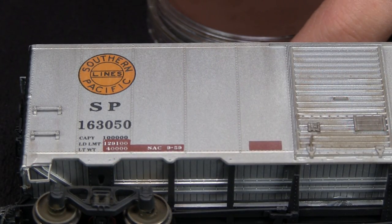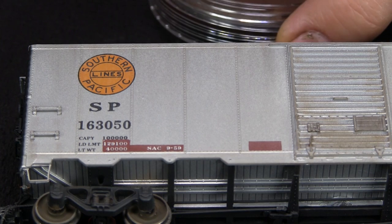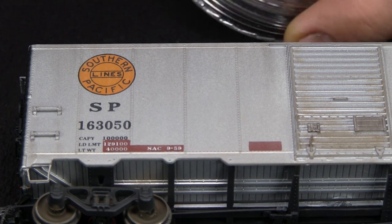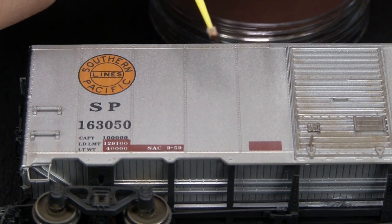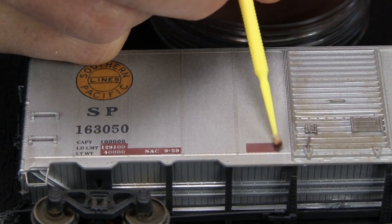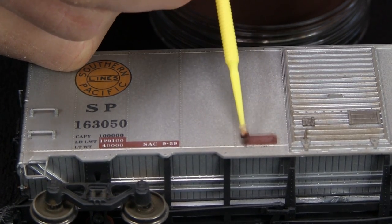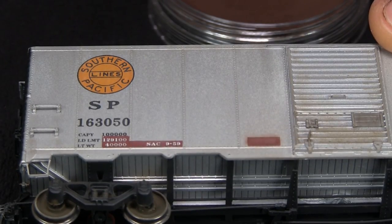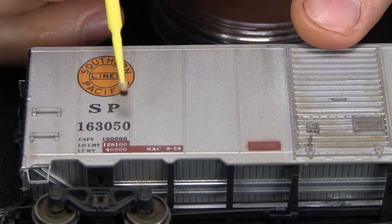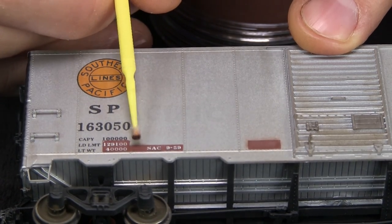Another thing I noticed from photos of cars that have been reweighed is that sometimes it looks like they weren't too careful with the stencil when they put the little red patches on — so there was a little bit of overspray. I have some red iron oxide extra dark pan pastel, which happens to be a pretty close match for the color on the decal. I got a smaller brush and I'm just going to go around the edges just a little bit. It's really giving that a soft edge — very subtle, but it gives a slightly sloppier look. I have to be careful near the writing because the writing should look fairly fresh.